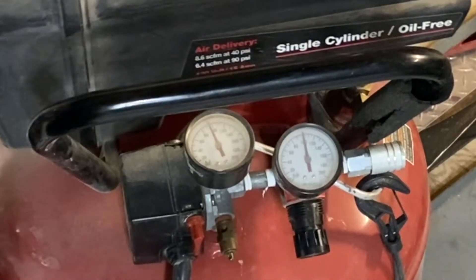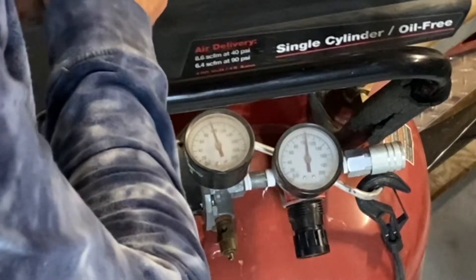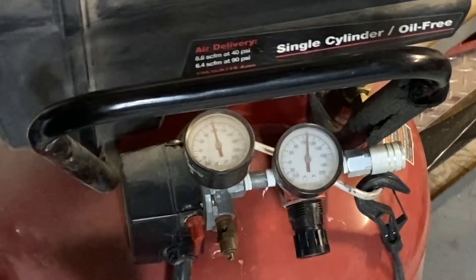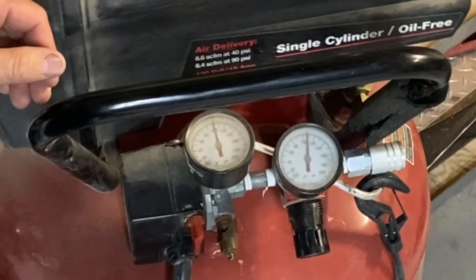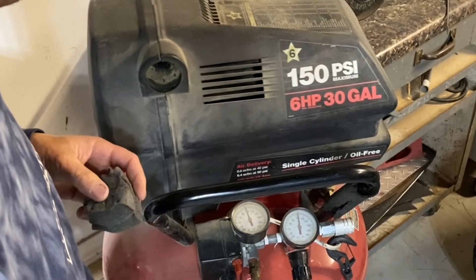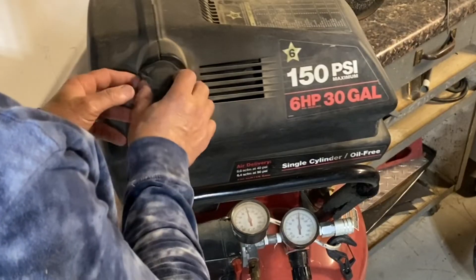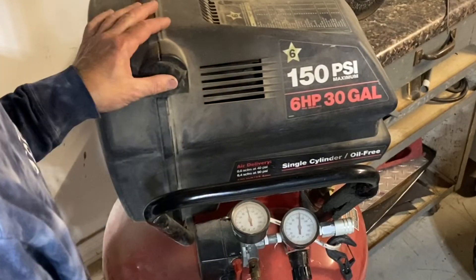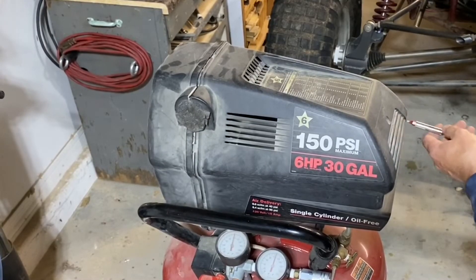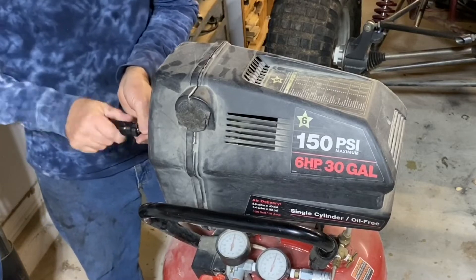Here you can see the air compressor running and it just won't build any higher air pressure than this. I could run this thing for a half an hour and it would never shut itself off because it would never get above 100 PSI — straight up and down on those gauges is 100 PSI. I'm pulling this little foam filter out; that actually broke on me years ago and I didn't realize it at the time, so I actually ran this compressor for quite some time without that air filter, which is the reason I'm having to rebuild it and do this video.